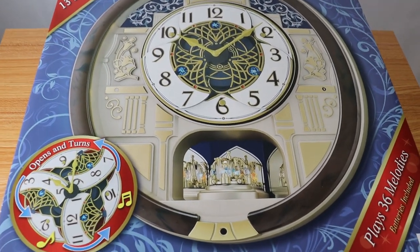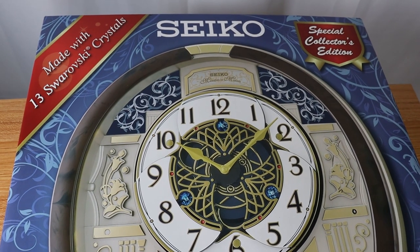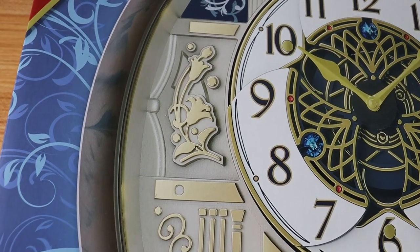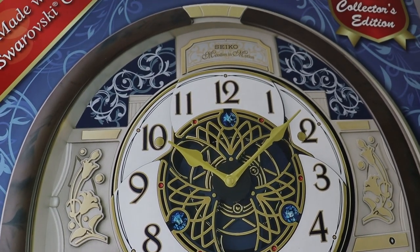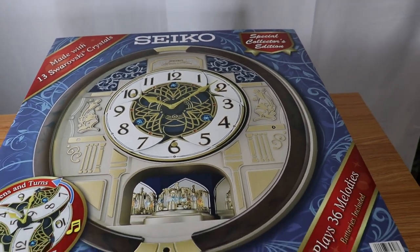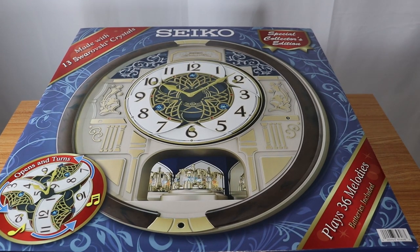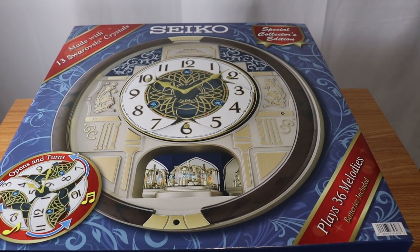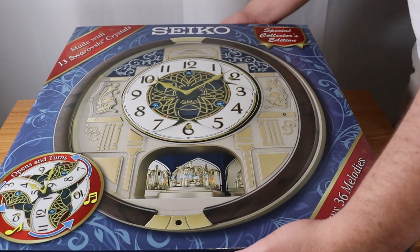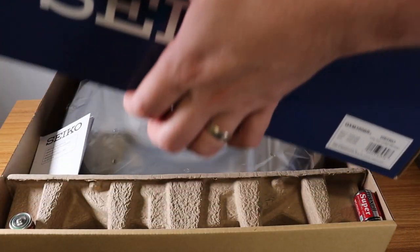Hey everybody, this is Reviews and More back once again. It's that time of year for the Seiko Melodies in Motion 13 Swarovski Crystal Music in Motion Clock. These are fancy clocks affordably priced at about $100 from Seiko that have Swarovski Crystals in them. They have lots of different ways to play music — obviously Christmas music, contemporary stuff, and what they call the music box tone, which sounds basically like classic music box prongs.